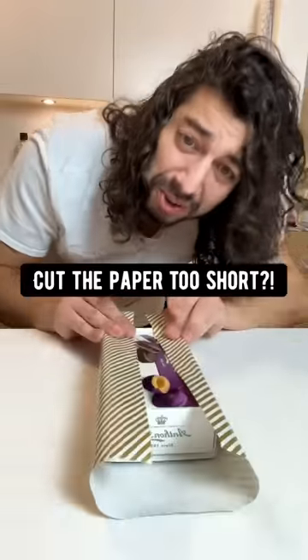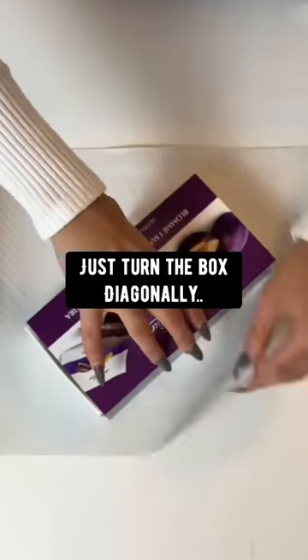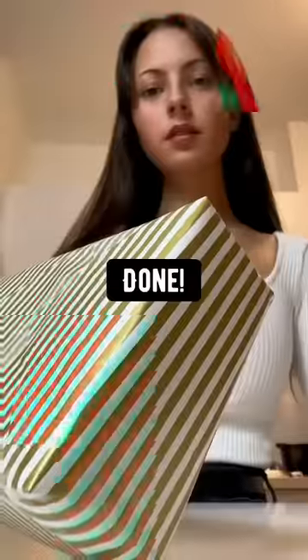Christmas hack. Cut the paper too short? No problem. Just turn the box diagonally, and boom, done.